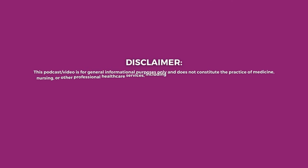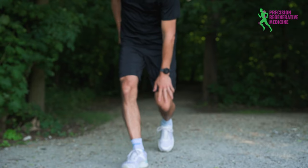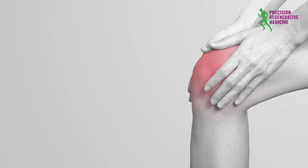Hi, it's Dr. Penhollow with Precision Regenerative Medicine. What stretches can you do to keep those muscles around the knee supple to help reduce your knee pain, so that you're less likely to even create a sprain or a strain from doing activity on tight muscles, tight tendons, or to rehabilitate after an injury?